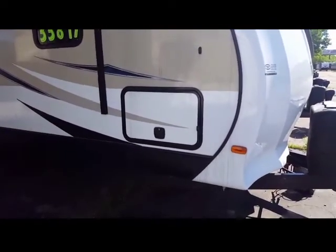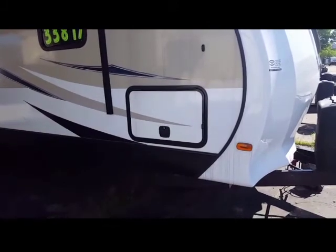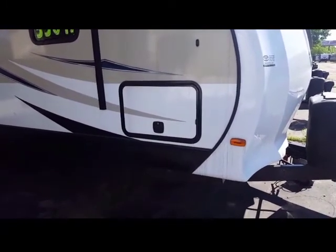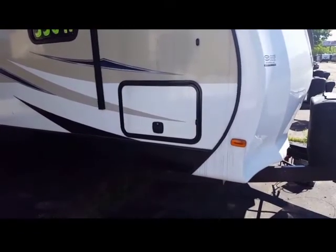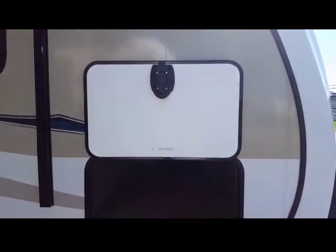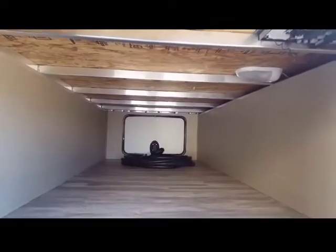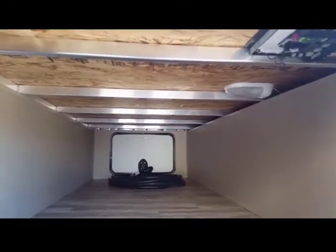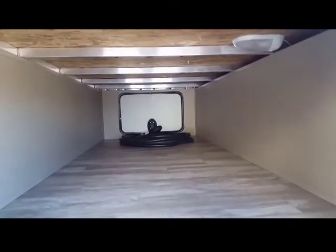In the front here, we have storage that goes all the way through with a magnetic holder and slam latch hinges. When it's open, you can see the storage all the way through and the aluminum framing in there. When you shut the hinge, you just have to let it drop and it shuts automatically.